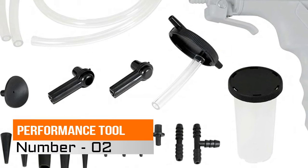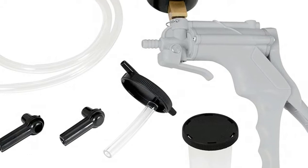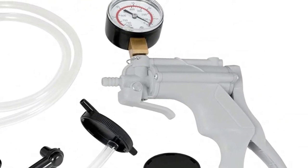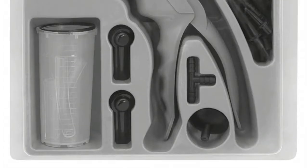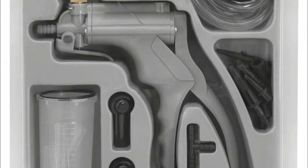Number 2: Performance Tool. One-person brake bleeding and automotive test kit. The vacuum tool can test and diagnose a wide variety of parts and common systems on any vehicle. The complete kit includes accessories for both brake bleeding and automotive diagnosis.